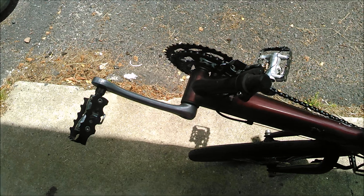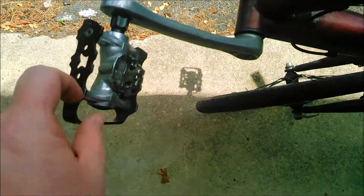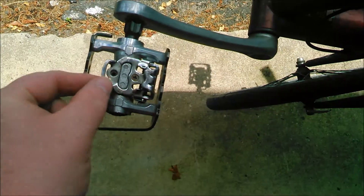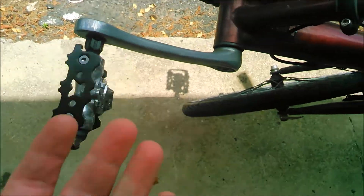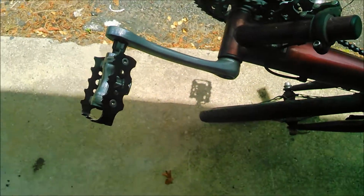These are the pedals that are on the bike. It looks like I've got to make a stop to a bike shop — I'm missing a screw. These are the extenders. I ordered them off Amazon.com. Let's get to putting them on.